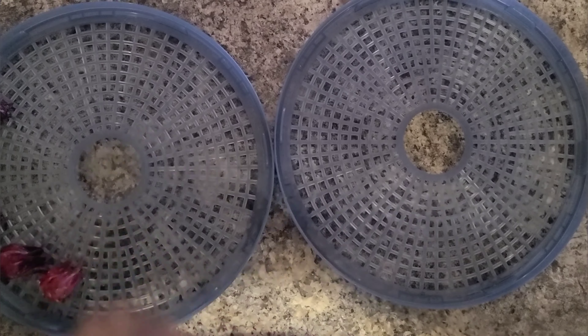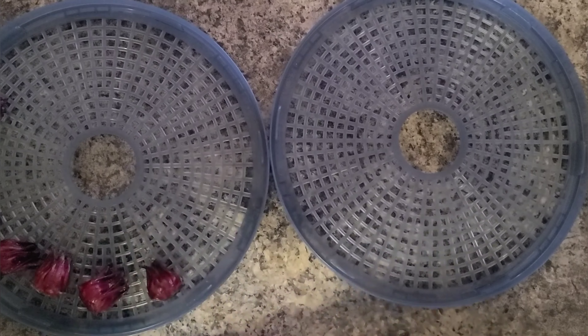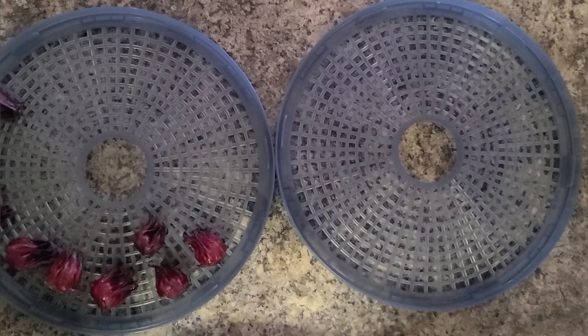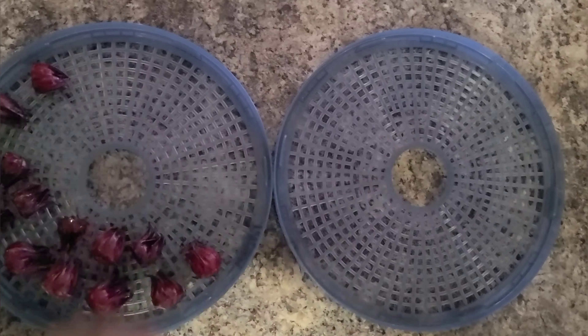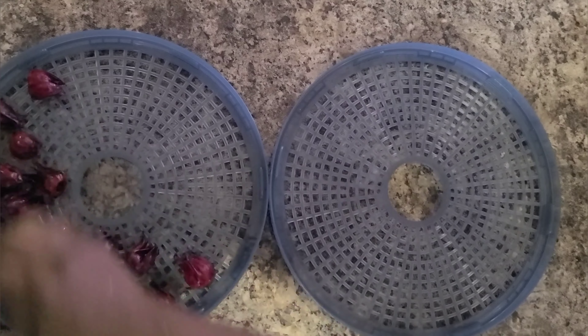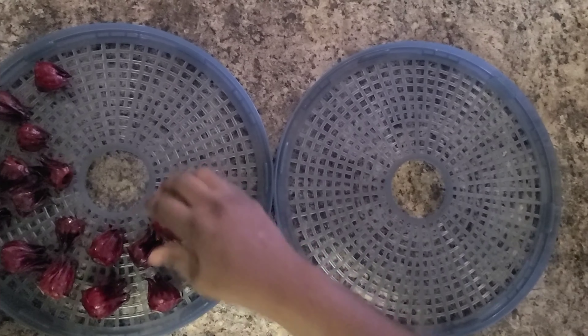You put the sorrel on the trays like so, and you do that until you get all your sorrel on the trays.